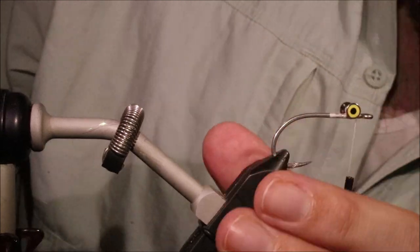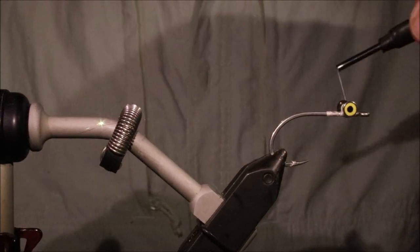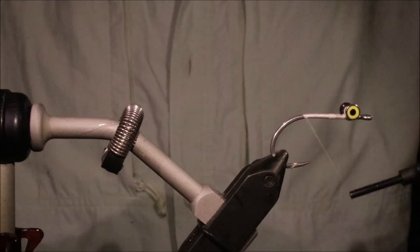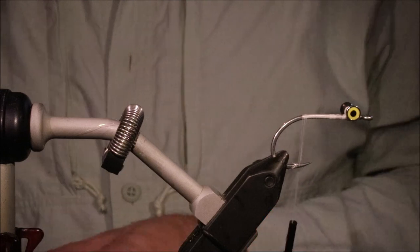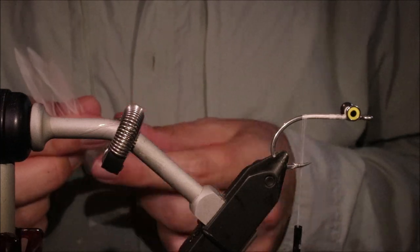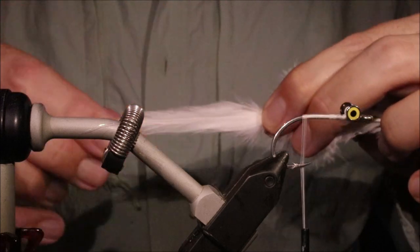Just make sure your eyes are square, and then get them locked in. I've got to take my thread into the back. For the tail, on this size I'm going to use 6 saddle hackles. If I go bigger, like if I tied this on a 4-0, I'd be using 8. I don't really go any smaller, but again, depending on where you are, you might.